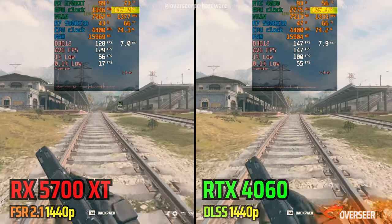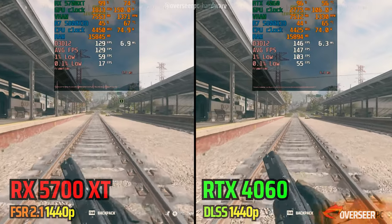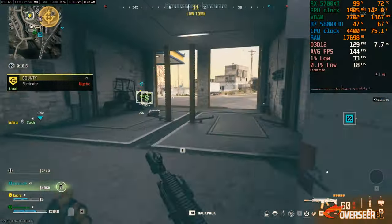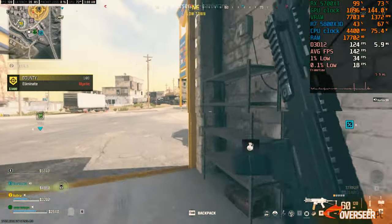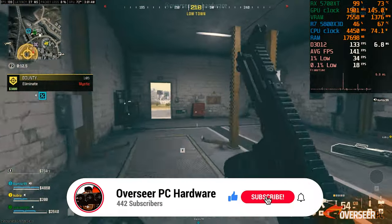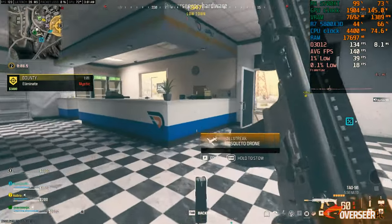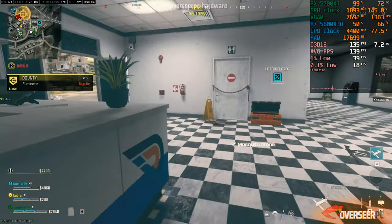This is expected because the RX 5700 XT is a much older card compared to the RTX 4060. If you're interested in seeing more of our in-depth hardware testing, make sure you subscribe to the channel. These competitive shooters tend to change performance very often, especially on major game patches. Let's move on to the next game.